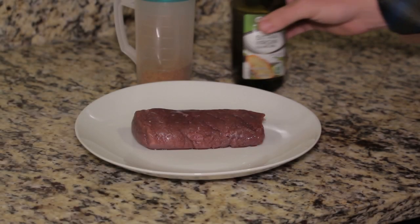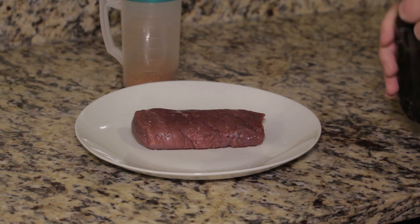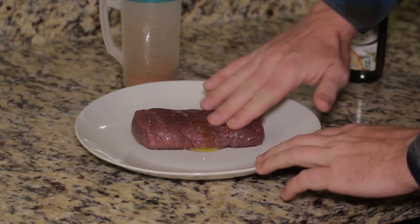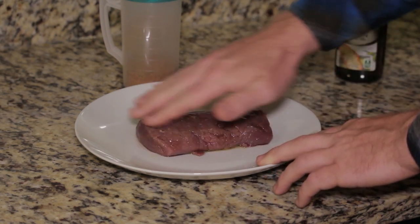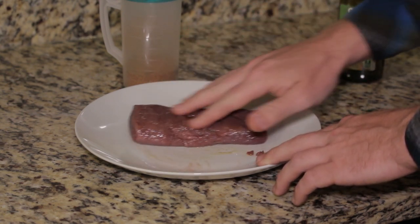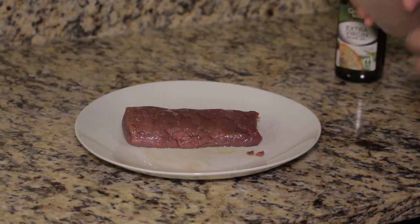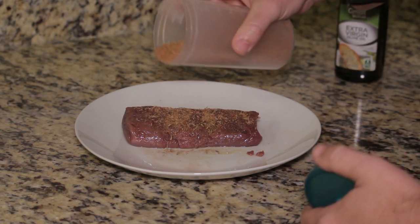I have an 8-ounce piece of backstrap here — I'm only cooking enough for myself. However, this recipe yields about half a cup of dry rub, so there's plenty left over for a bigger serving. Just take some olive oil and rub a light layer all over it, then take your dry rub and be very generous — try to get it on there nice and even.